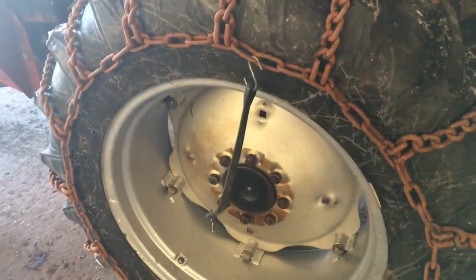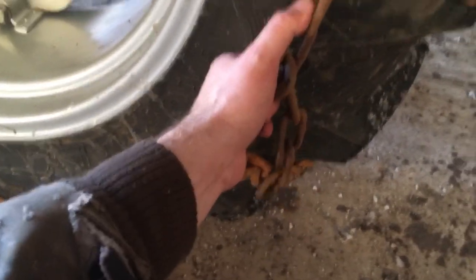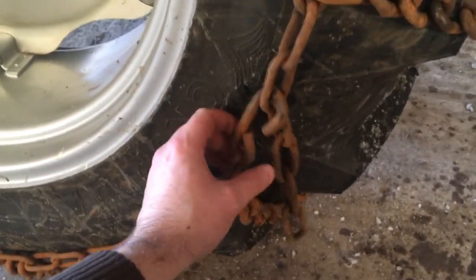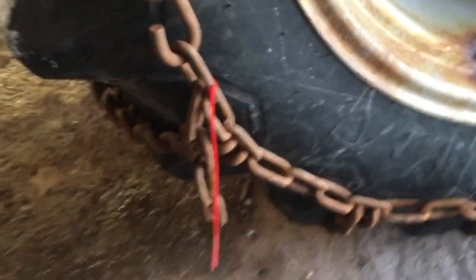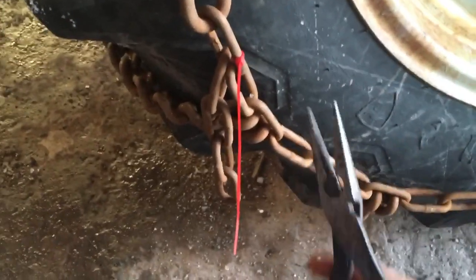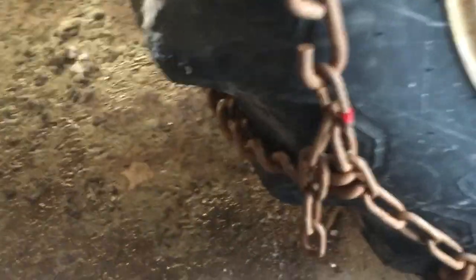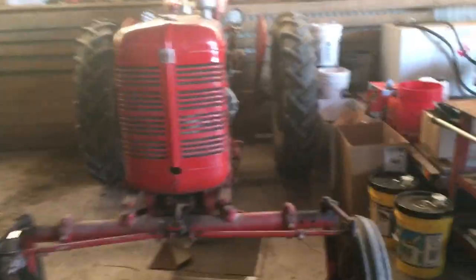Let me readjust the other side and do it right. On this side you can see that's the correct way - it's actually a little bit loose, but there's no way I can go another link, so that's where your bungees take up a little of that slack. I'm gonna use a zip tie here to mark which link is the correct one to use every time, just to make sure it'll save time next time. It is a red tractor, so we will use red zip ties.